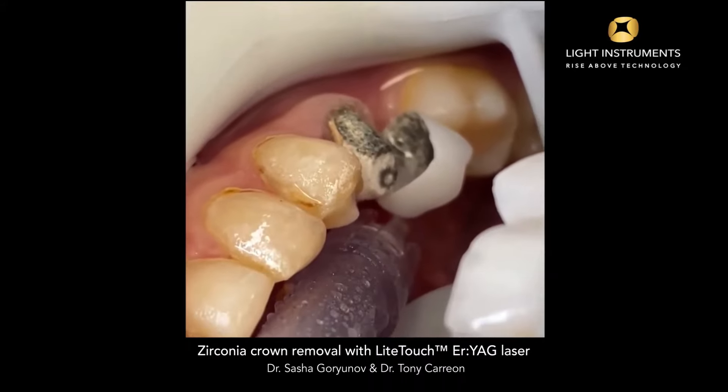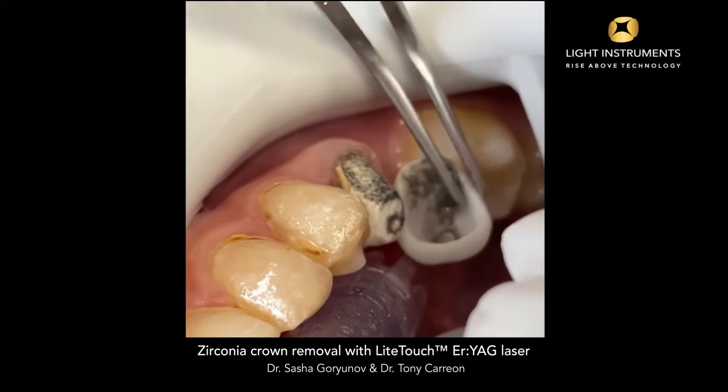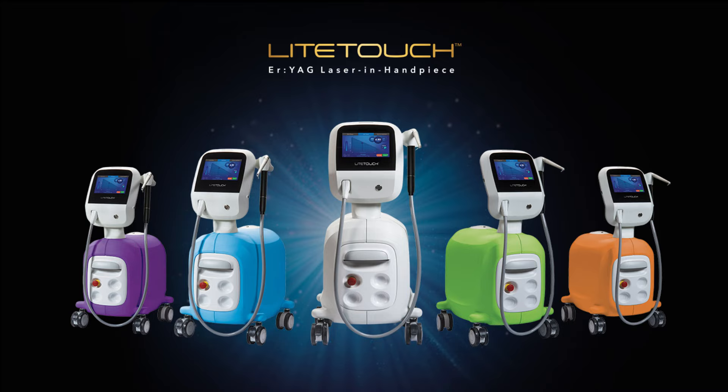And that's how you remove zirconia dental crowns easily and quickly using the Light Touch All Tissue Laser. This cutting-edge technology revolutionizes the crown removal process, ensuring patient comfort and efficient treatment.